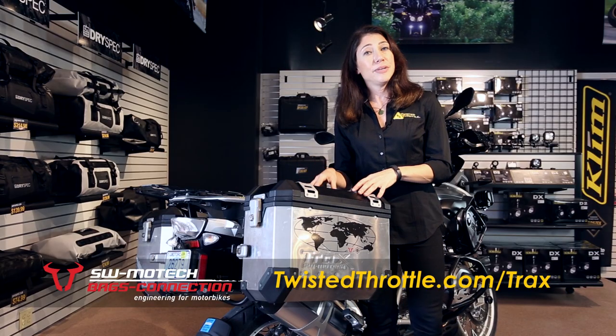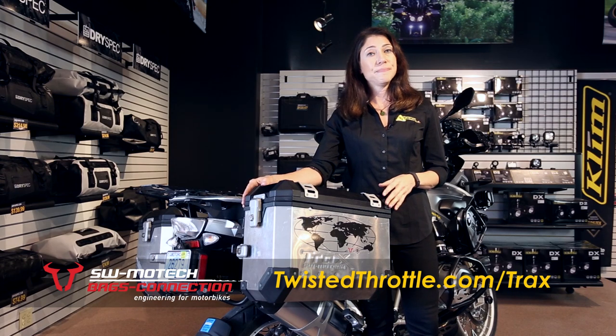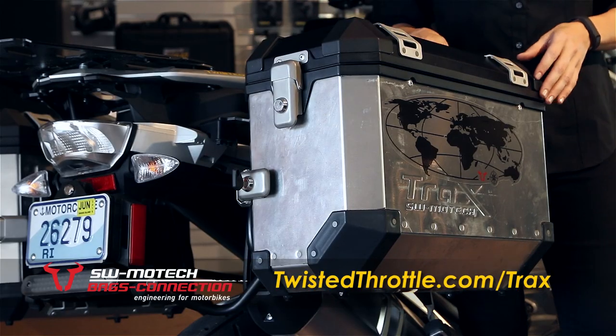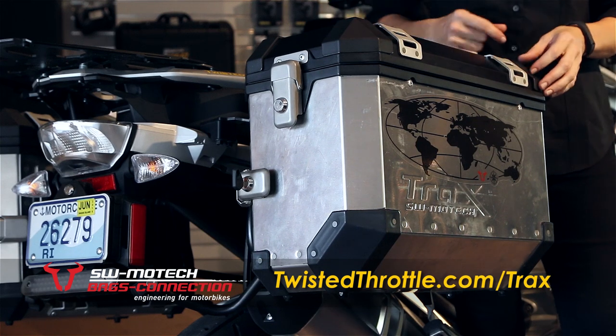These cases are made of 1.5mm aluminum with plastic reinforcements on the corners and sturdy stainless steel hardware. They're made using a folded sheet metal construction with no pierce rivets and waterproof rubber caulking to keep your stuff dry.